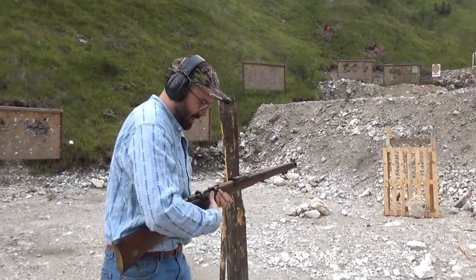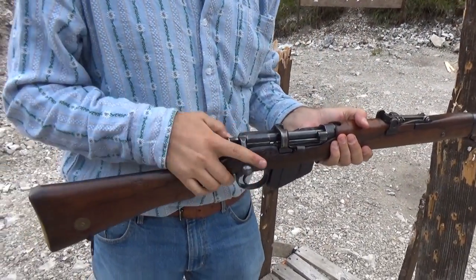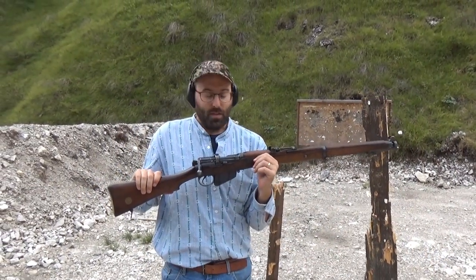And then we shall make safe by applying the cutoff, and the rifle is back in the condition it was. And that was the point.